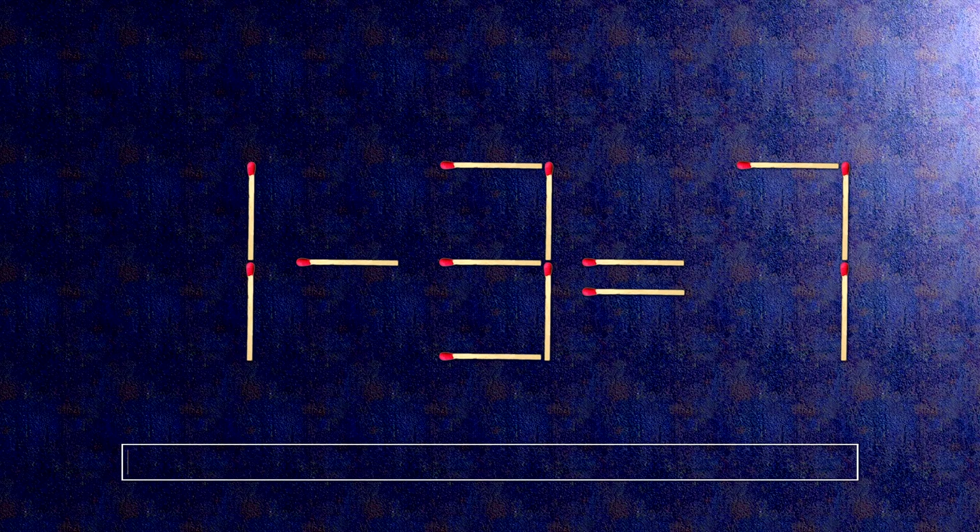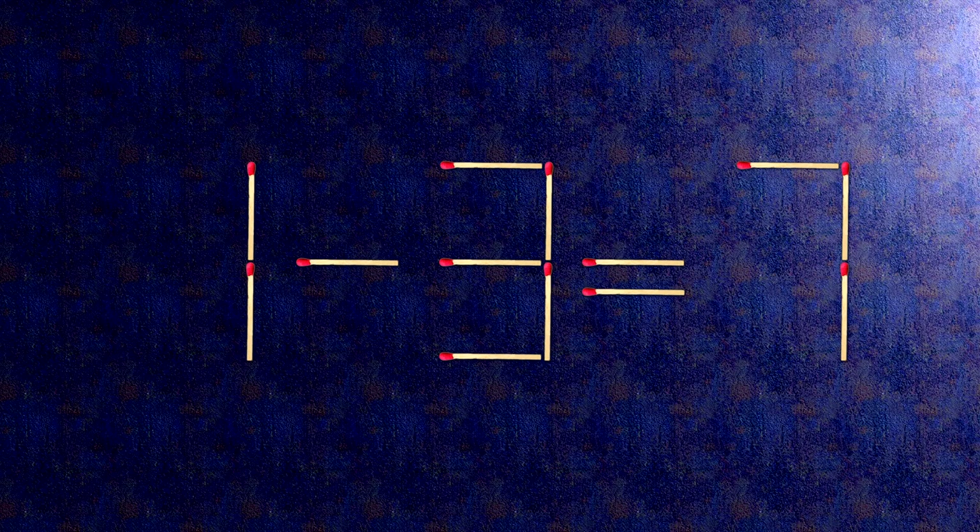Here is how this puzzle is solved. All we need to do is move this match right here, and this match right here. Now when we check the condition, 1 minus 0 is 1. The task is done and the puzzle is solved.